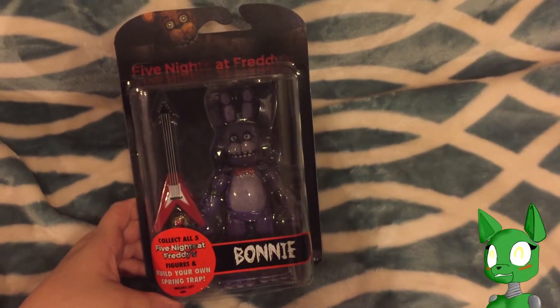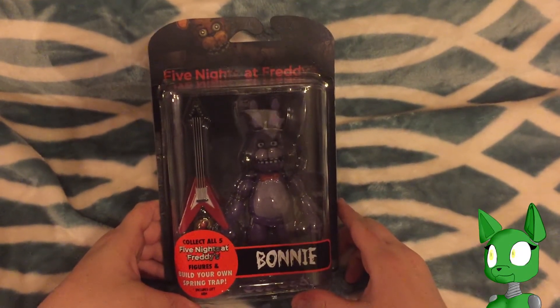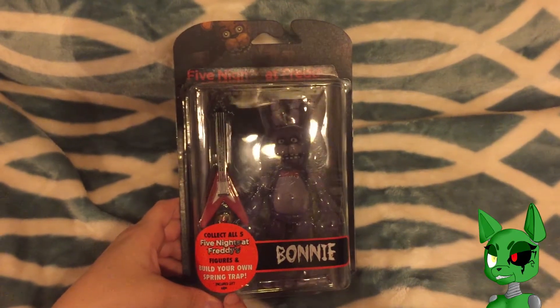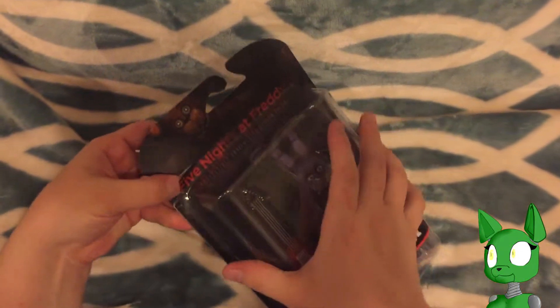Hey, Wicked here for another episode of Five Nights at Freddy's, the collectible articulated action figures. I have got Bonnie this evening, and it includes Springtrap's left arm. Without further ado, let's open up Five Nights at Freddy's with Bonnie.